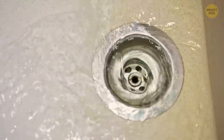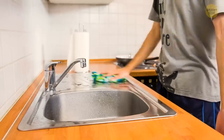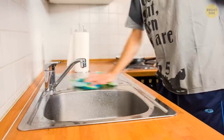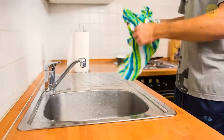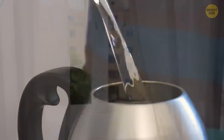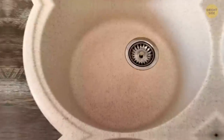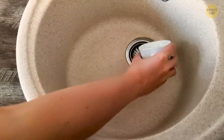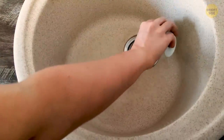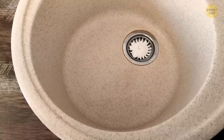You can always unclog your kitchen pipes with a homemade solution. It's just as effective as the store-bought kind and involves way fewer damaging chemicals. Pour some white vinegar into your kettle and make sure you heat it up, but remember to open your kitchen window as the smell might get a bit overwhelming. Meanwhile, place some baking soda in the pipes you want to clean and let it sit for a couple of minutes. Then add the heated vinegar.